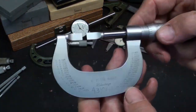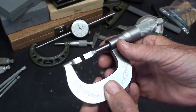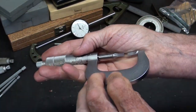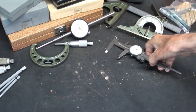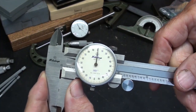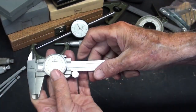Here's a beautiful Mitutoyo knife blade micrometer — satin chrome. And under the hat, a four inch dial caliper. Sometimes you don't need a six incher.